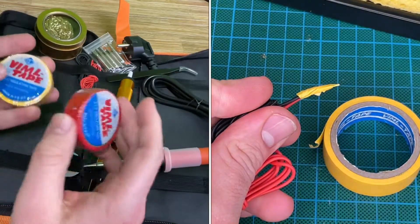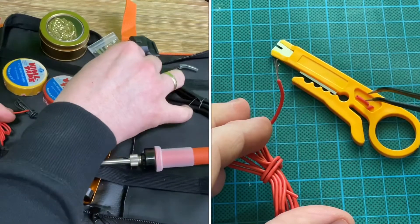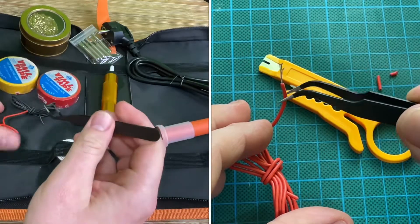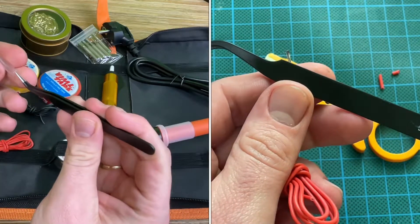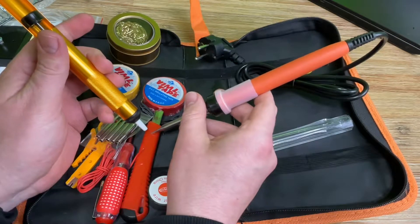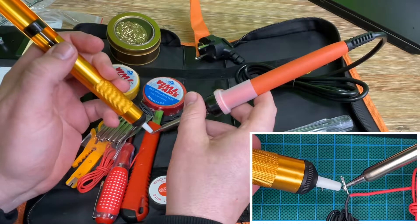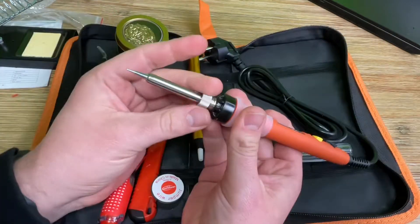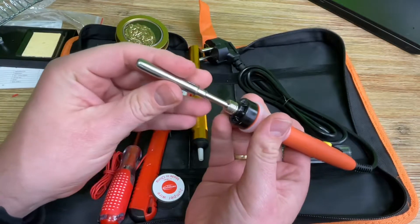We also have the wire stripper, a tester, and a wallpaper knife — a wallpaper knife is good for everything. We have a sponge that is good to slide the iron on it. The soldering iron tip may get a little dirty on the front, so we clean it using the sponge and water. There are also gold wires, which we can use to clean the soldering iron tips too.